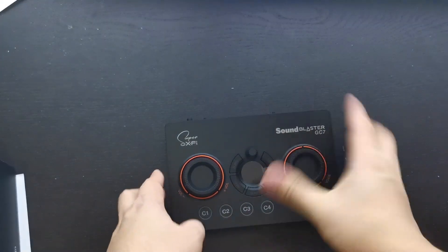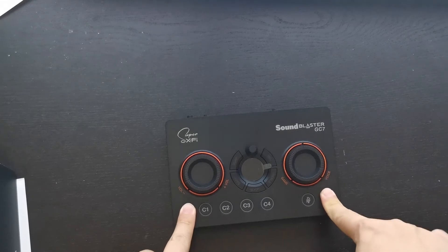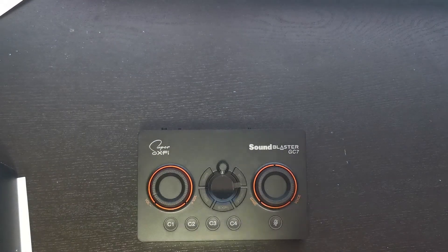I like that they have a stand here — it's quite sturdy. I'm trying to push it and it doesn't move easily, so that's good.